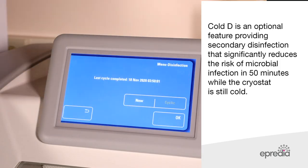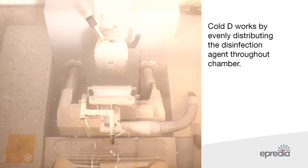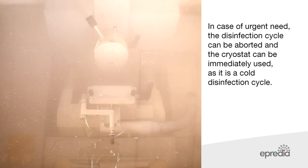Cold D is an optional feature providing secondary disinfection that significantly reduces the risk of microbial infection in 50 minutes while the cryostat is still cold. Cold D works by evenly distributing the disinfection agent throughout the chamber. In case of urgent need, the disinfection cycle can be aborted and the cryostat can be immediately used, as it is a cold disinfection cycle.